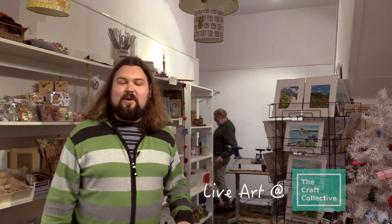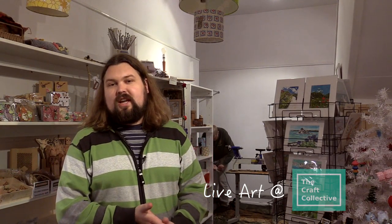Hi, we're here at the Craft Collective shop with a live demonstration of some woodturning. We're going to have more and more of these. If you're a crafter or a creator, please come in and talk to us about coming and doing a demonstration in the shop to help tell people about your craft and show us some of your creations.